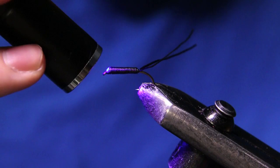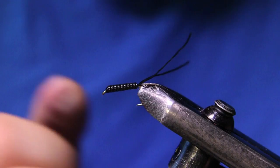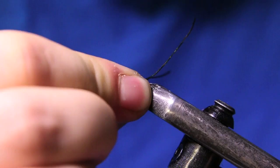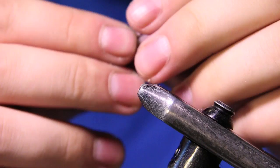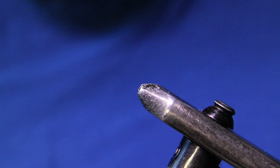I'm going to hit that UV resin for about 10 seconds. Now I'm going to pull my hook down into the vise and break it off, just wiggling it back and forth. Your rear body part is now done — put that to the side and we're going to get the front hook in.